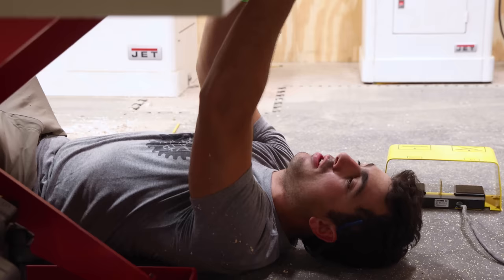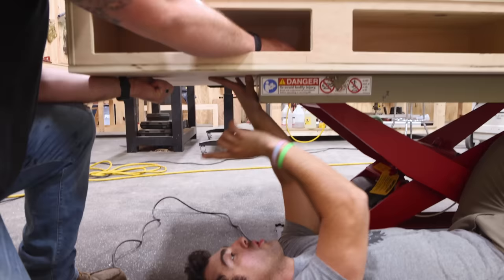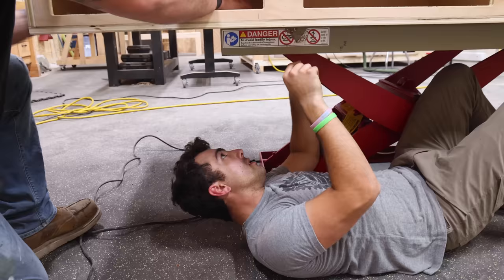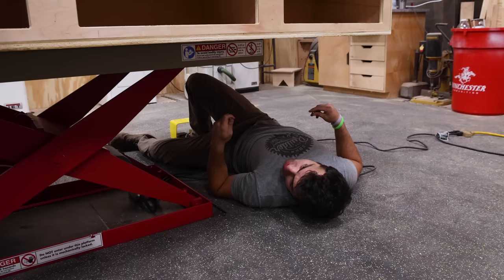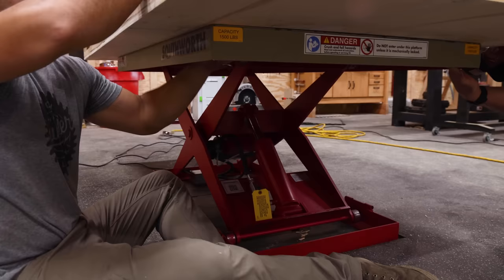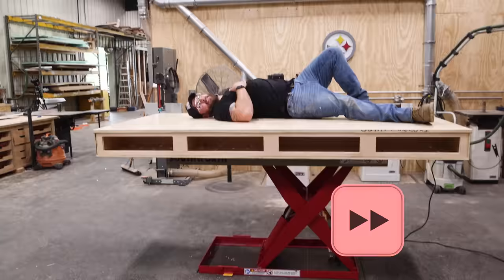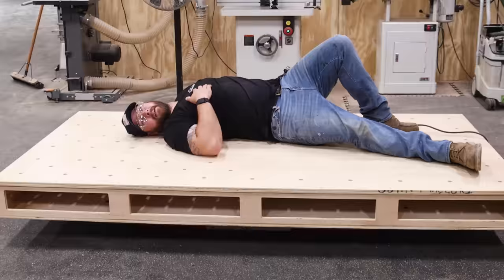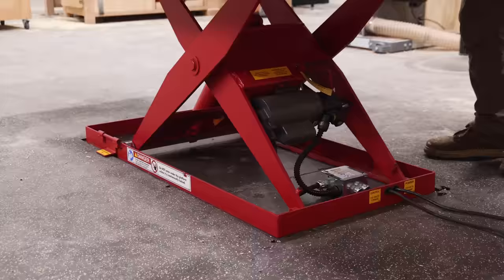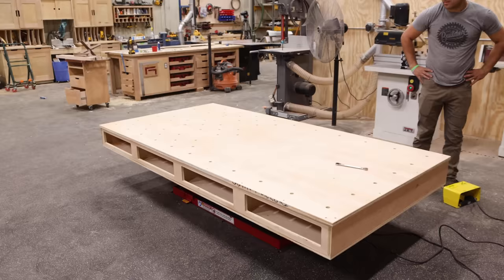Now we're just going to line up the holes because it's on a pivot point. She's tightened up. Now all we've got to do is lay on top of it and lower and raise ourselves. Would it be bad if I just did this all day? Fridays in the shop are exhilarating. My new favorite shop project. And if you love this one too and you want to build one for yourself, make sure you check out that plan and go watch this playlist — more shop projects. See ya.